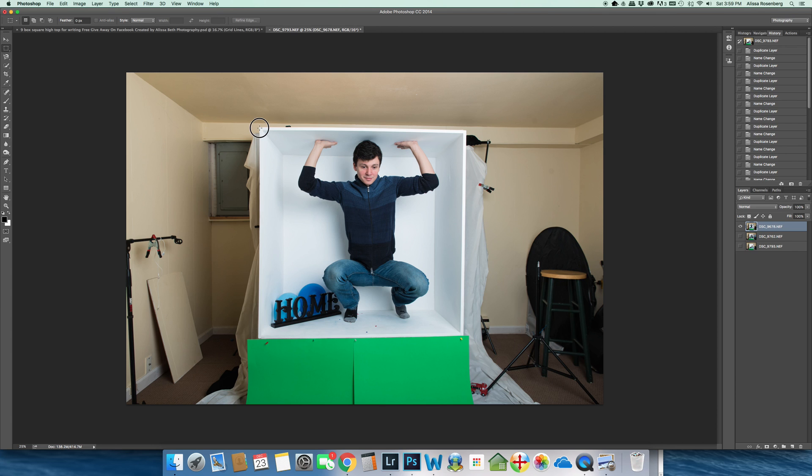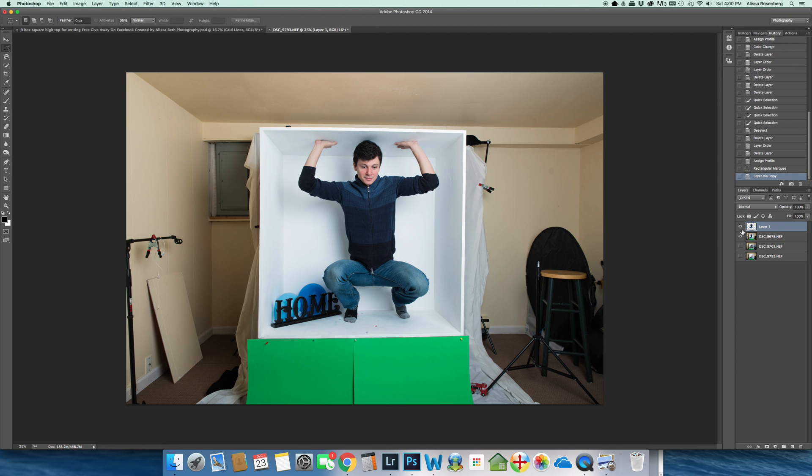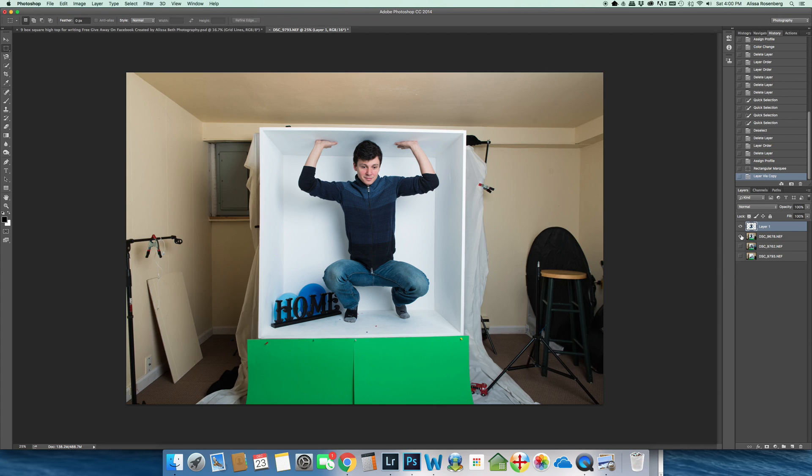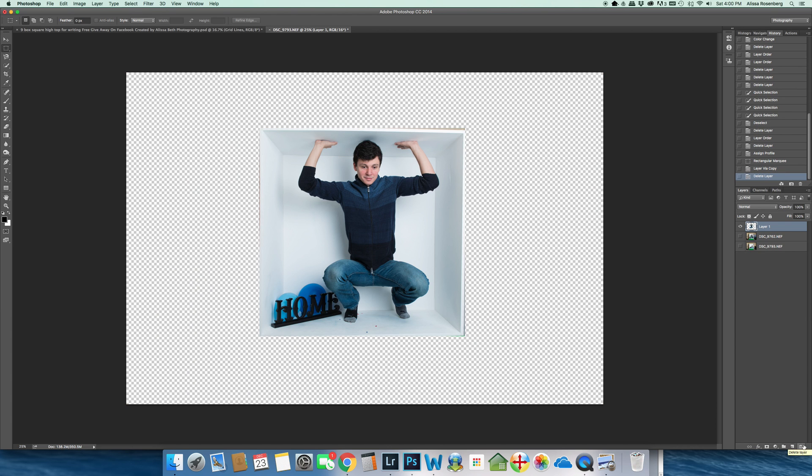I'll grab my marquee tool, start at the very edge of the box, and drag it down. The box is not a hundred percent level in the photo, but that's okay — we'll work around that later. I have my marching ants, so now I press Command J. That takes this picture and everything I selected and creates its own layer. I'll shut off the original layer, confirm the cropped picture is in its own layer, then delete the original since I don't need it anymore.